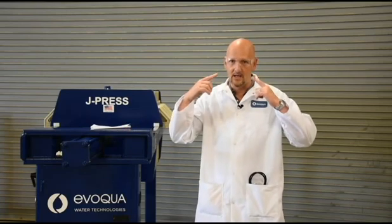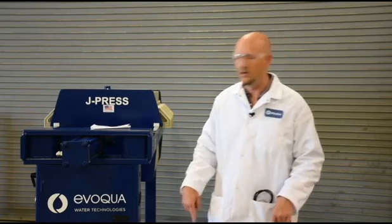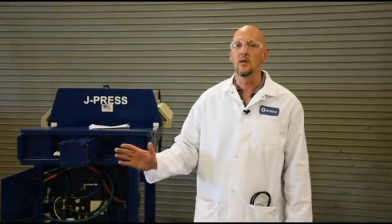Have the safety glasses on, the steel-toed footwear, and make sure that you check out all the systems that you're working on. This is a hydraulic system — it holds a lot of pressure. If you're not comfortable with this, please call a professional. Call us here at Evocal Water Technologies; we'll send a service guy out to help you.